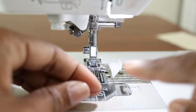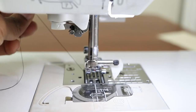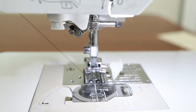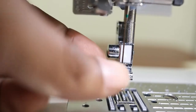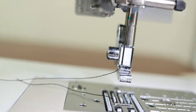Start out with long threads. If your bobbin thread is not showing at the bottom, pull the top thread. Roll your hand wheel back on the side. Pull the back of the top thread and raise your needle. Keep pulling and the bobbin thread will begin to come up in a loop, then grab that loop and pull it out.